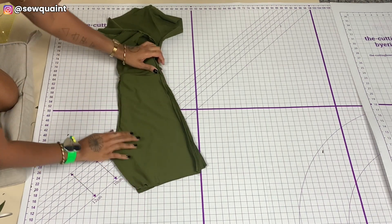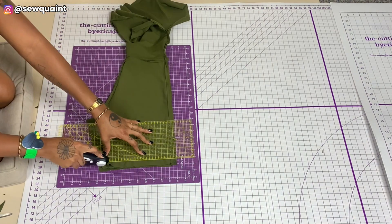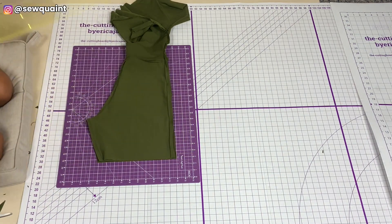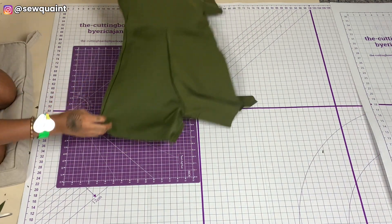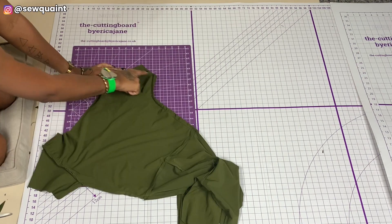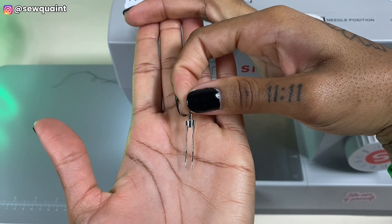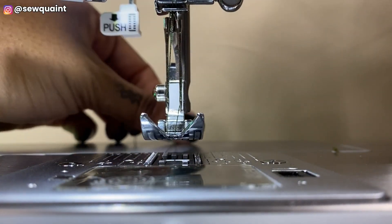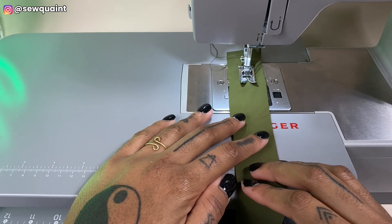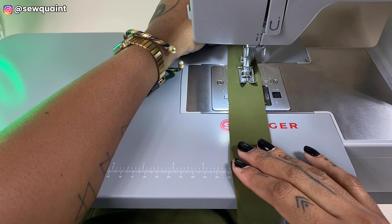I wanted my bodysuit to be a little bit shorter, so I folded it back in half and took off the amount I wanted. The next step is to hem the legs, armholes, and neckline, and to do that I'm using a twin needle. I tested it out on a scrap piece of fabric to make sure it stitches properly, and it is giving.